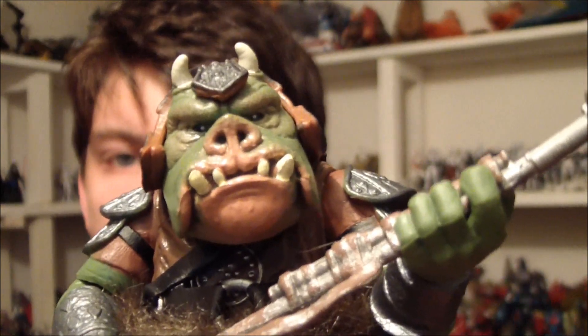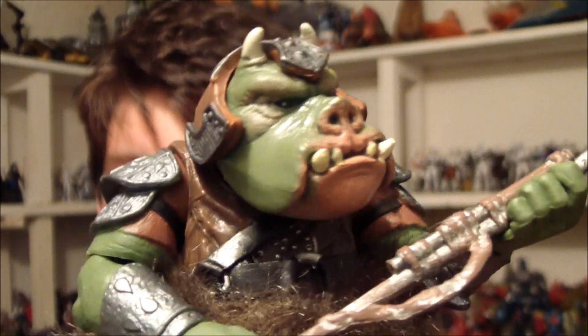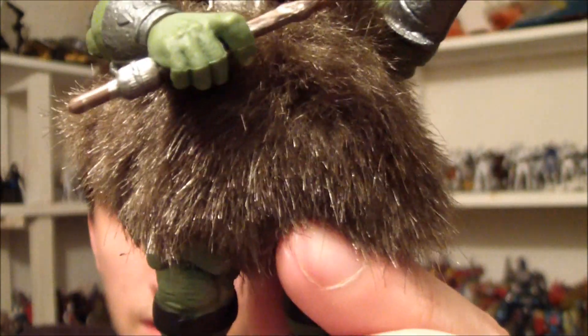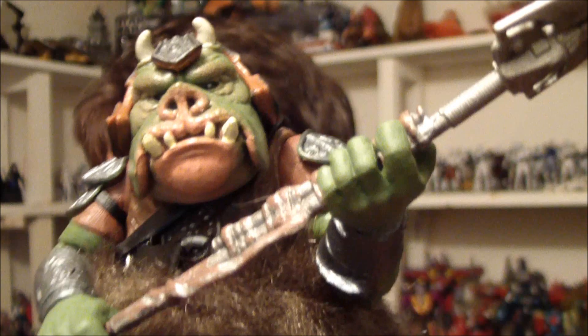That's a pretty awesome looking figure as you can see. It's basically like a shrunk down sideshow version, it's actually that detailed. And this doesn't look so bad when you've got it in person. It just makes him look even fatter than what he really is. Does my butt look big in this? Yes, yes it does.